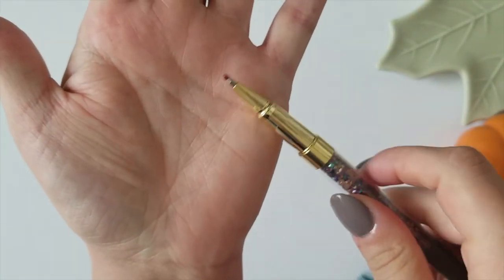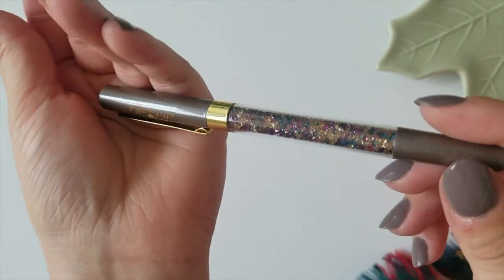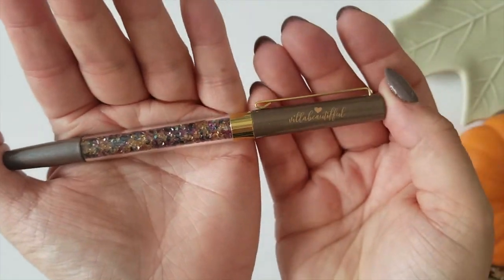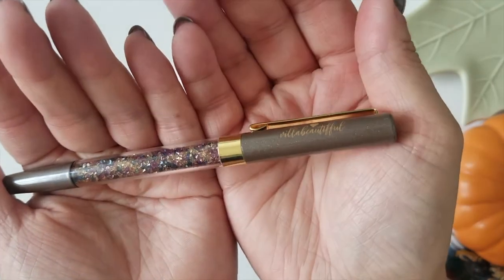This is a gel pen. The refill that comes with it fits perfectly, of course, and you can also get extras in the shop — those are listed in there. And I do have a discount code, it is down in the description below, so be sure to check that out the next time you shop.